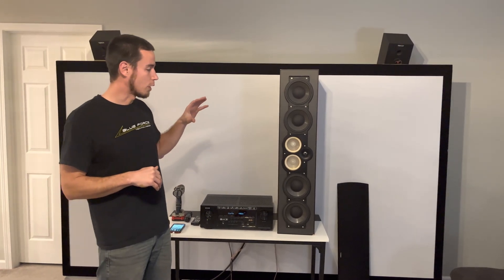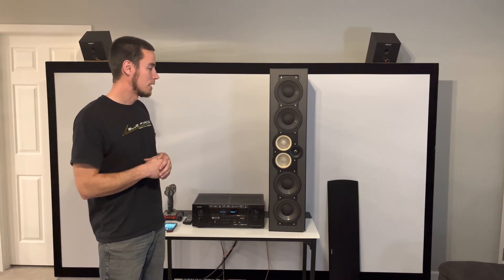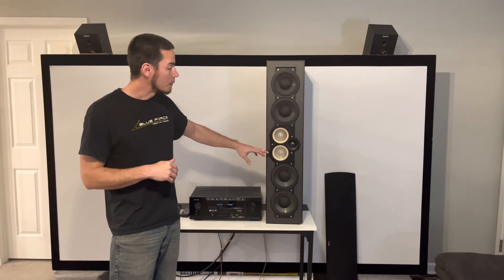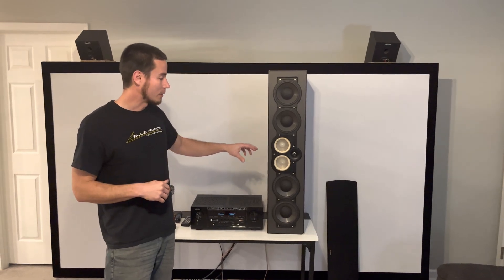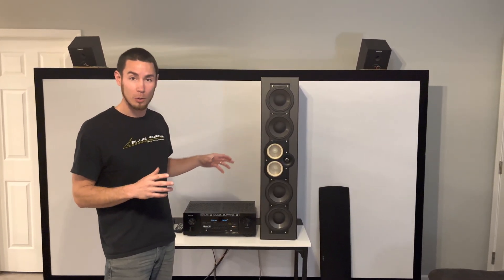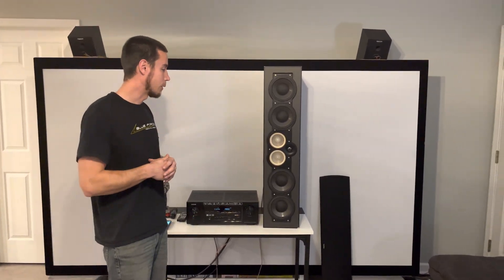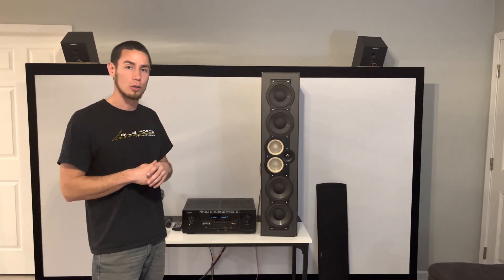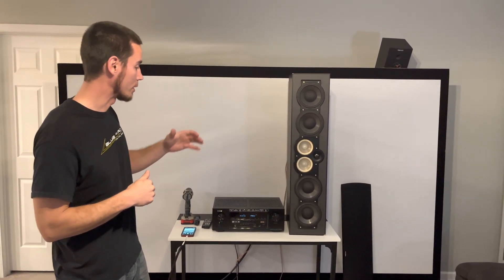I'll probably just run it with the single mid-range disconnected, mainly because to fix this I would need to get into that sub-assembly to repair that speaker — whatever is going on with it. I may do that one day in the future, but for now I'll probably just hook it back up, rerun the Odyssey calibration, and roll with it. I'm sure it still sounds great.